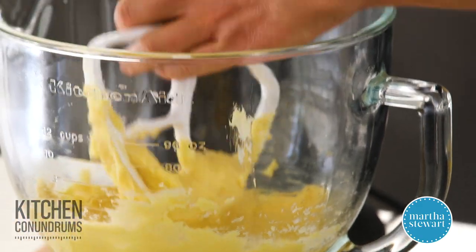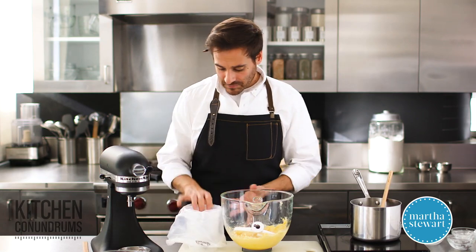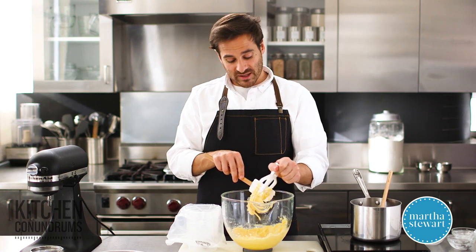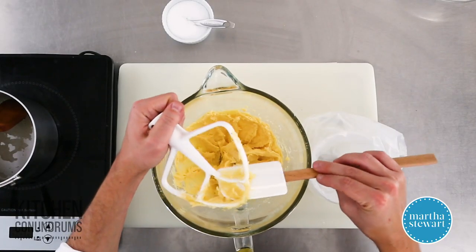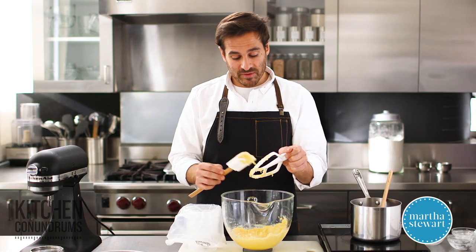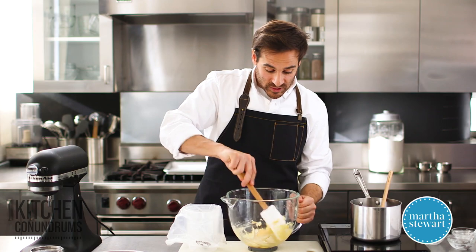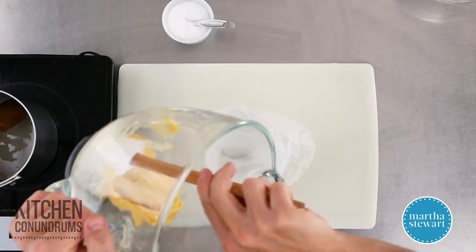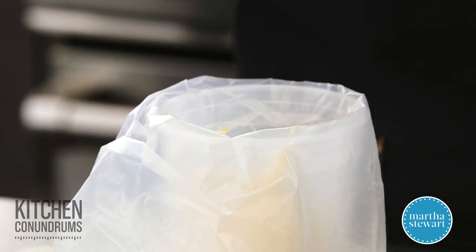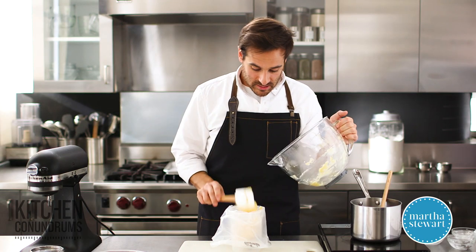This dough looks great — not hard to make at all. Transfer the dough into a pastry bag fitted with a half-inch round tip. What's really great about this dough is it has a simple formula: half a cup of water, half a stick of butter, and half a cup of flour, and you can easily scale it up. You can see it's stringy and elastic, and this is really going to make a nice, lofty, hollow, light, and airy cheese puff.